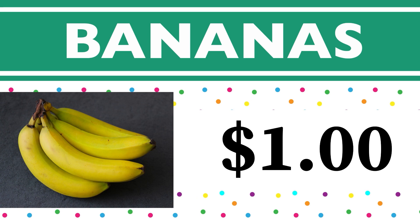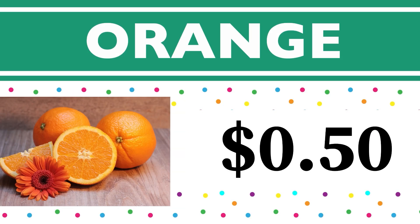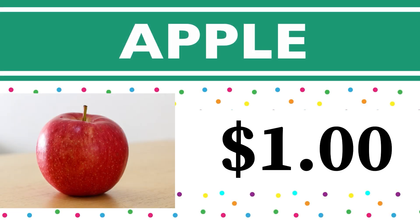The bananas cost one dollar — four dollars plus one dollar is five dollars. The pear was one dollar — five dollars plus one dollar is six dollars. Our orange costs 50 cents — six dollars plus 50 cents is $6.50. The carrot costs 50 cents — $6.50 plus 50 cents is seven dollars. The apple was one dollar — seven dollars plus one dollar is eight dollars.